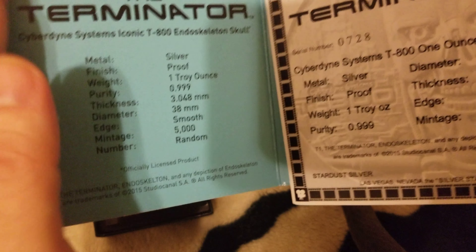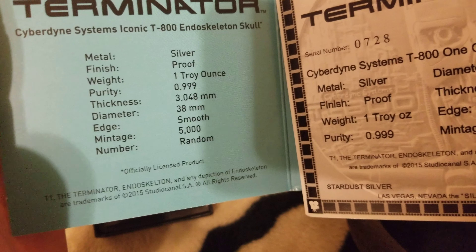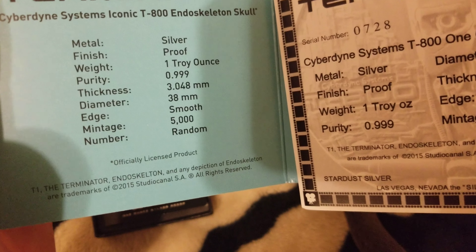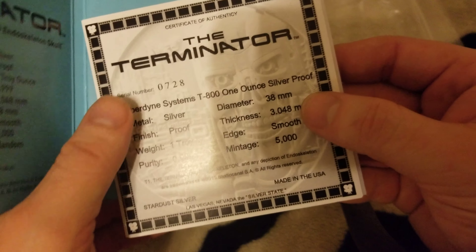Looks like a glare, sorry. Cyberdyne Systems, iconic T-800 endoskeleton skull, silver proof, one troy ounce, 38 millimeters, number 728.